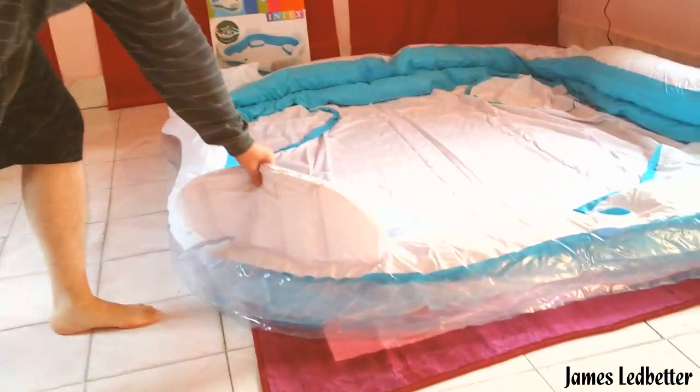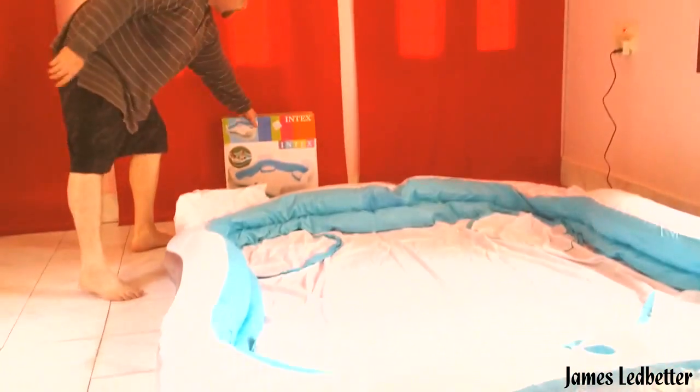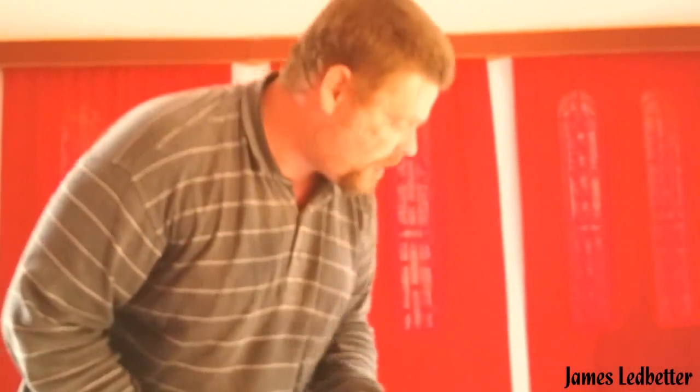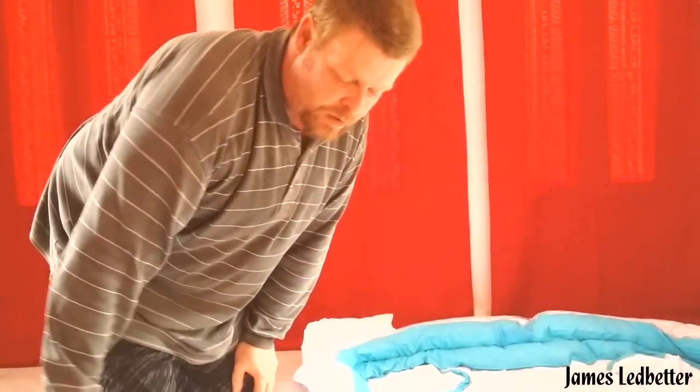How long do you pump it for? That's one of the main questions that people have. Usually you can tell by the firmness of the pool. Plus these parts right here will start pumping up — see, they're starting to pump up now. You'll see them look just like the one in the picture. Once it starts looking like that, it's time to start putting your hands on it and feeling them. It's not done yet — it'll be a little bit more firm than that, because it's got to be able to hold the water. It just takes a little bit of time, that's all.